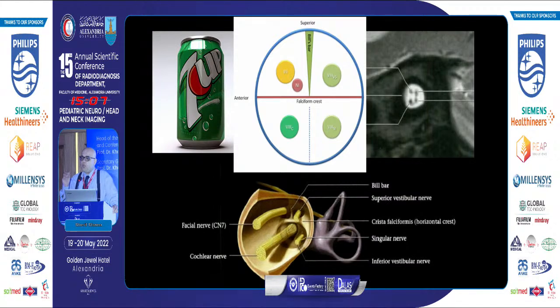Please note that the cochlear nerve should be at least the same size as the facial nerve. If the cochlear nerve is smaller than the facial nerve, this is the definition of cochlear nerve hypoplasia. Note here the fine meningeal adhesion between the superior and inferior vestibular nerves and the cochlear nerve.